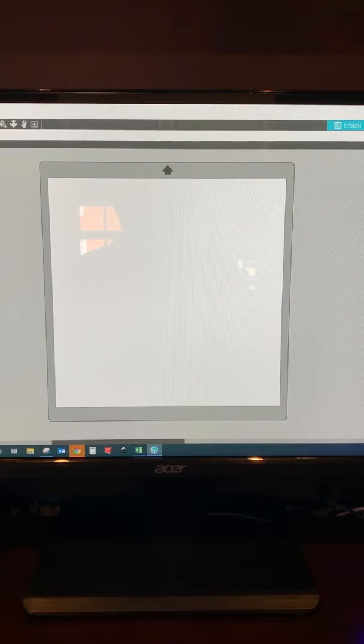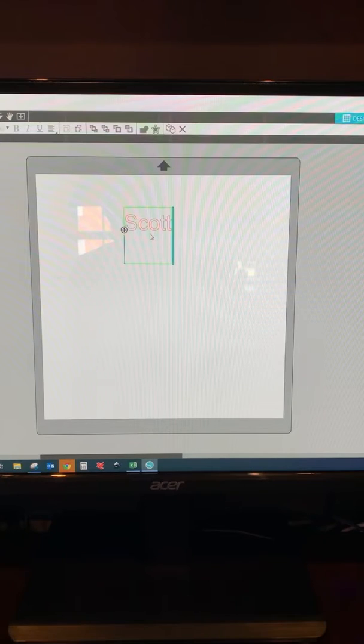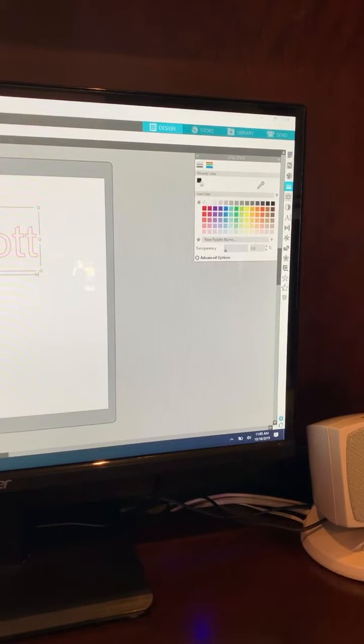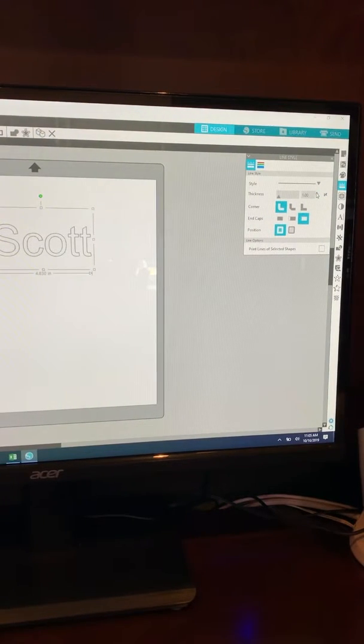We can start with something real simple, like creating text. Come over to the text panel, come back over to our document, click in there, and type whatever we want. We've got text. Now the thing for the engraver is it needs to be in black so it knows what to engrave. If we want to make it an outline, come over to the panel, select the lines, and change the color to black. You'll see our text is now in black. We can make that line thicker by adjusting up here, and we'll see it darkens up using the slider bar. That's a real quick way to make a text item to engrave.